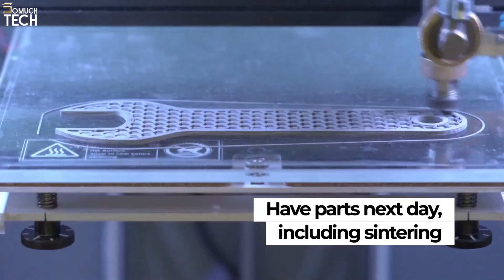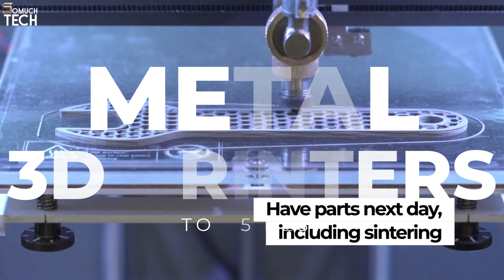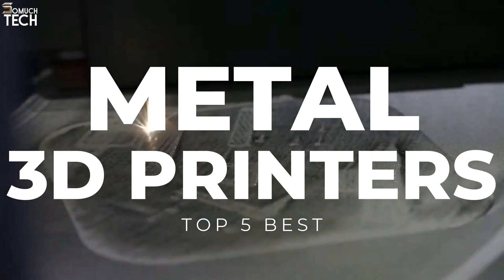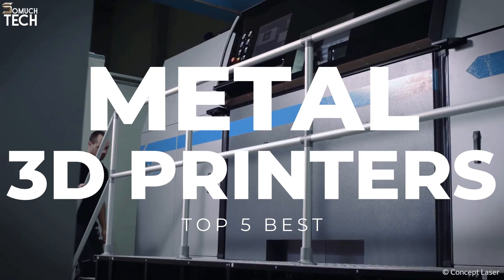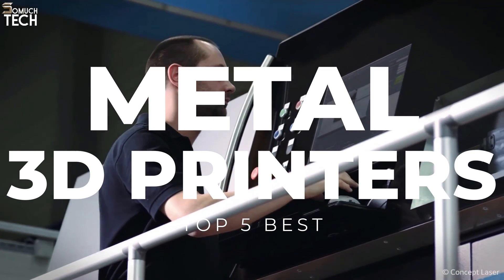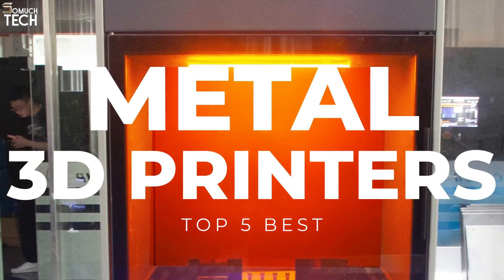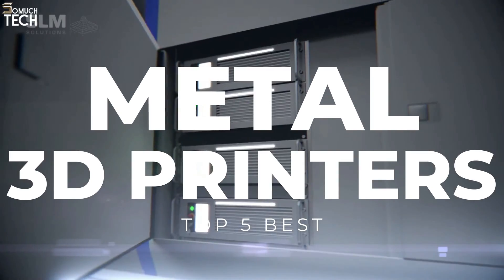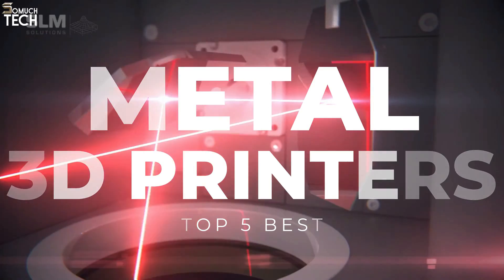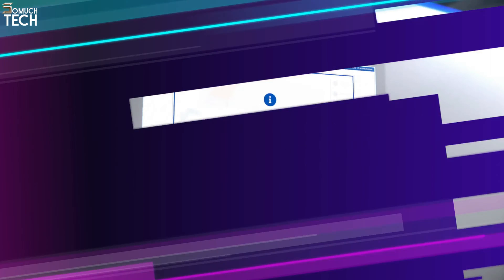Hello everyone, welcome to the SoMuchTech channel. There has been an increase in demand for metal 3D printers in recent years. Metal 3D printers not only create parts which can neither be produced nor formed by manual processes, but also reduce manufacturing and assembling time and labor costs. In today's video, we will break down the top best metal 3D printers you can buy this year, based on online reviews, product quality, and price. I have included links in the description down below. Let's get started.